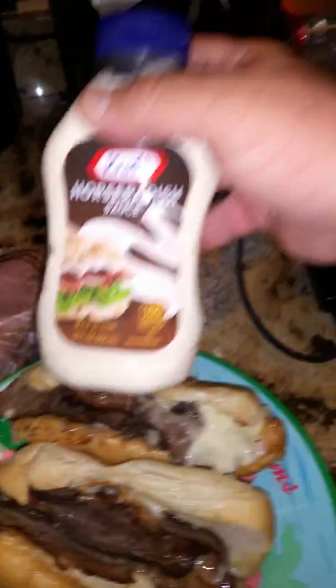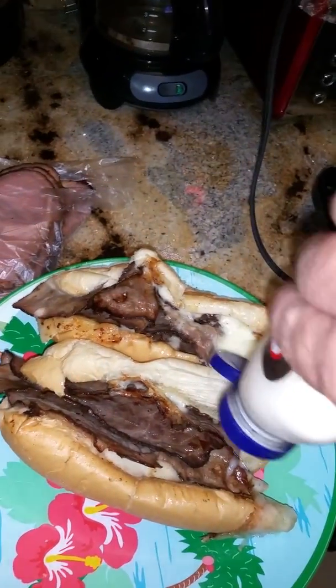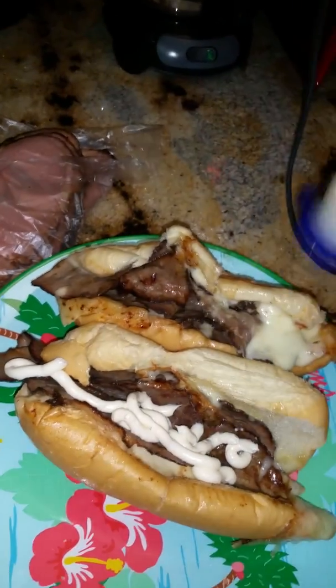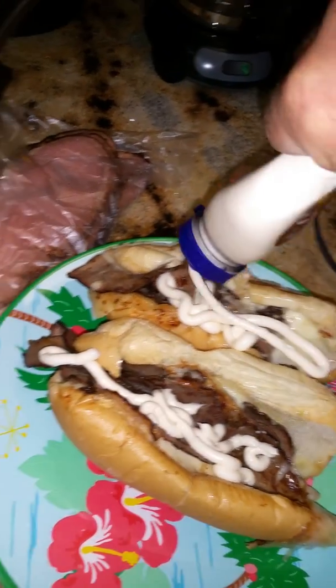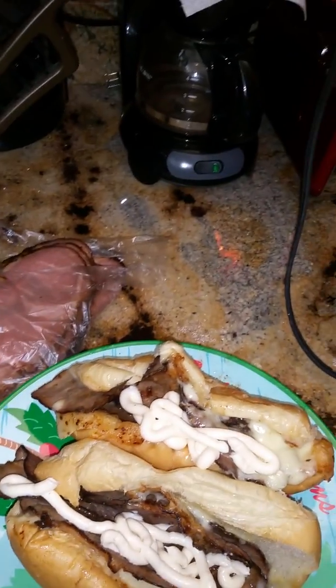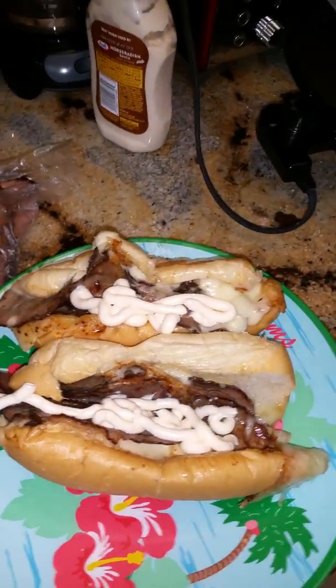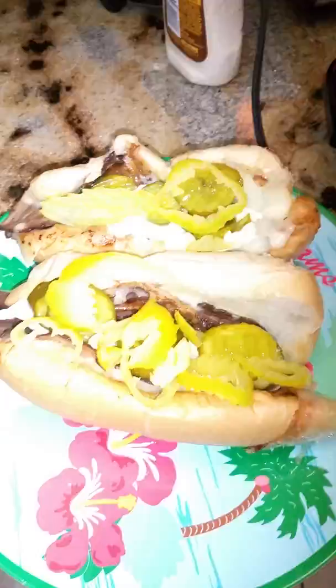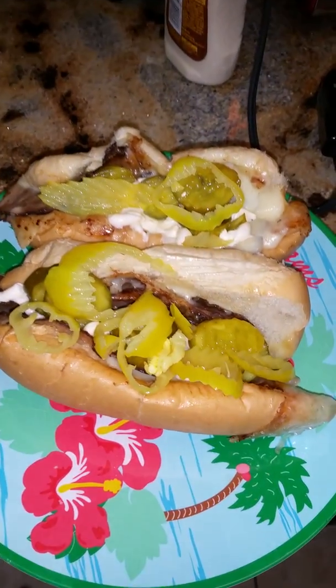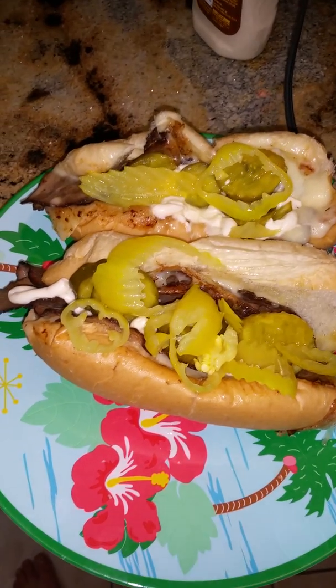So what we're going to do is put some horseradish sauce on there — give it some horseradish, get it all set up. We're just going to put that horseradish sauce right down in there like that. That's a lot of goodness there. Now we're going to dress it up and put some pickles in there and see what else we have. And there you have it — pickles and banana peppers. Now it's time to go chow down.